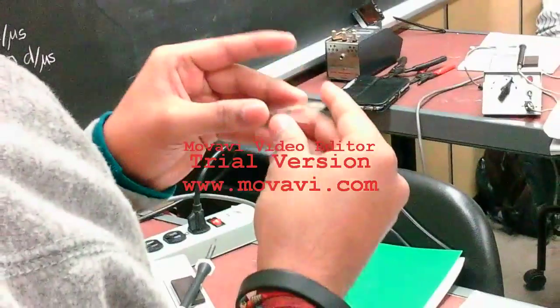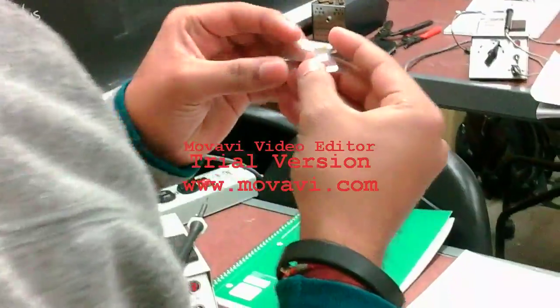Take out the strain gauge with the help of tweezers, holding it from the corner. Make sure you do not touch the strain gauge directly.